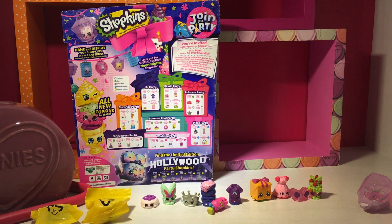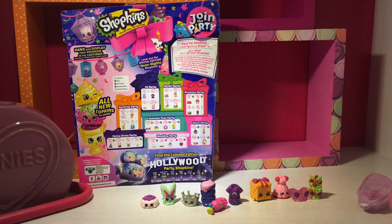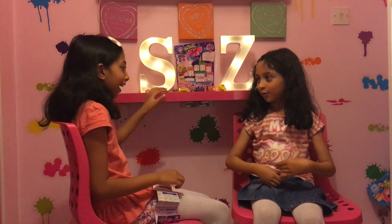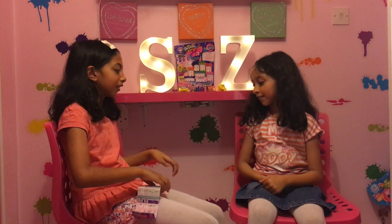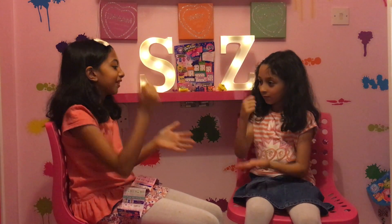Now we can open our mystery blind bags! Yay! I open this one and you open that one. Okay. We're going to open our blind bag. But of course I'm going to go first. No, I'm going to go first. I'm going to go first because I'm the oldest. You're the youngest. No, because that's mine. Okay, for fair and square, let's do Rock Paper Scissors. Rock Paper Scissors.